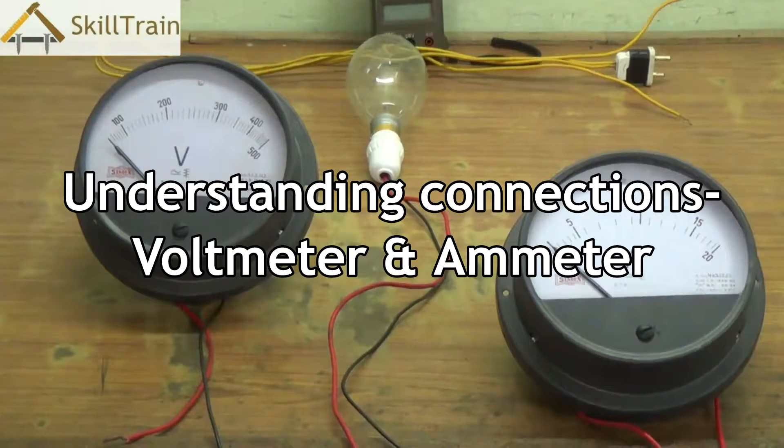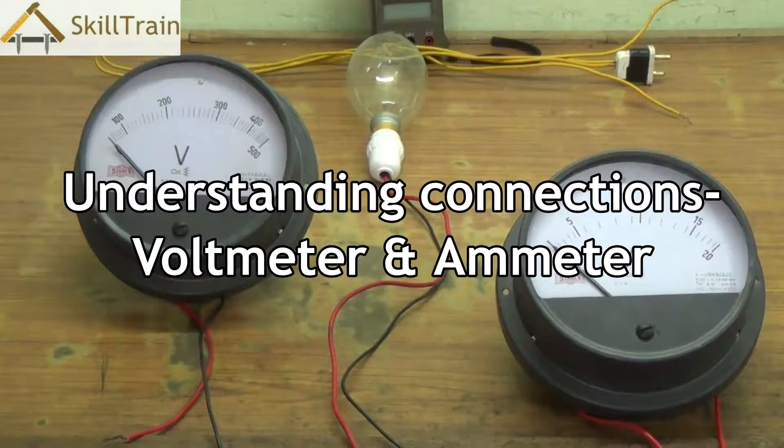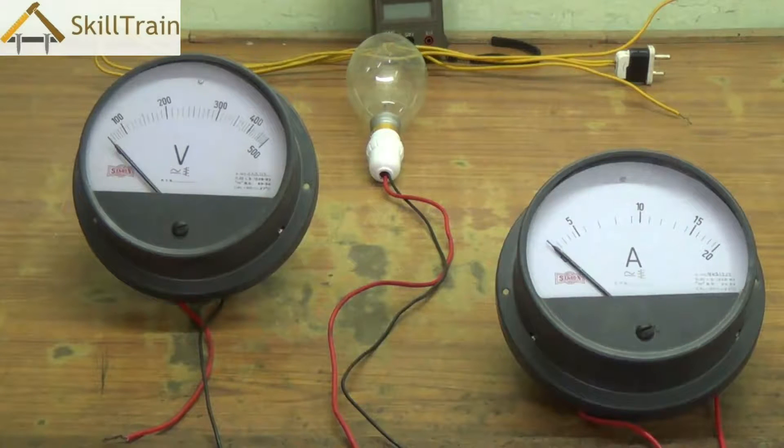Hello and welcome to this next video on basic electrical repairing. In the earlier videos we understood what series and parallel connections are and we also used a multimeter to test voltage. In this video we will try to understand how we can connect a voltmeter and an ammeter and use these to find out the voltage passing through a particular circuit or the ampere load that a particular component is taking from the mains.